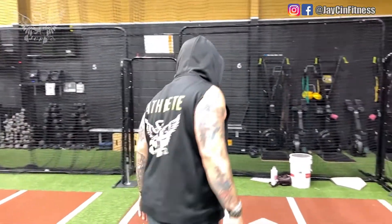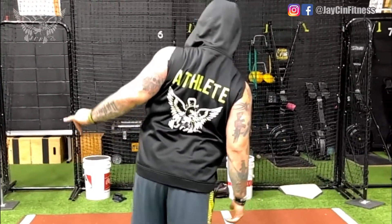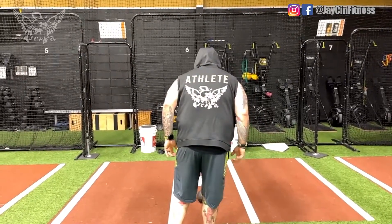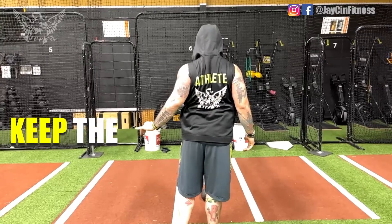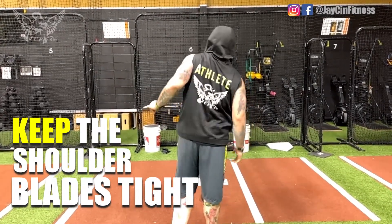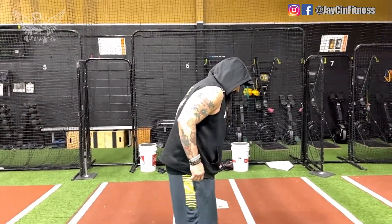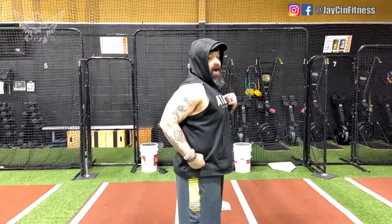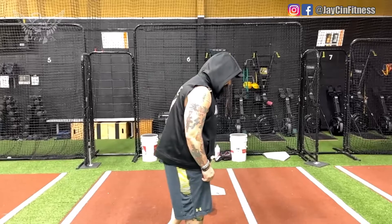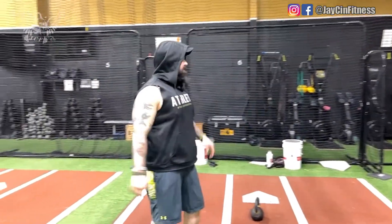The main point for both exercise variations is that your shoulder blades need to stay tight together, which keeps your spine straight as opposed to collapsing down and forward. You've got to keep the shoulder blades pinched while you move — your spine will still move, but don't collapse. When you collapse your shoulders, you also collapse your lower back — it's a spinal reflex.